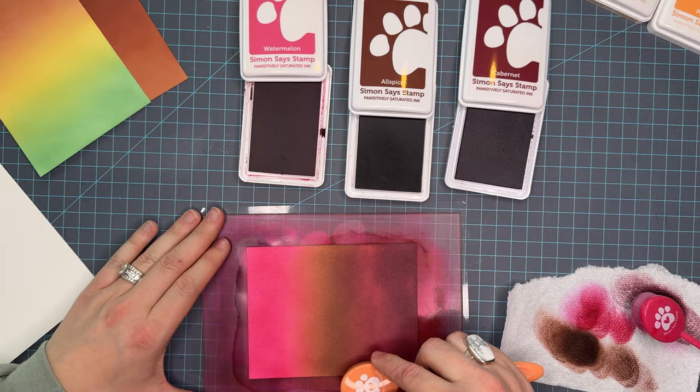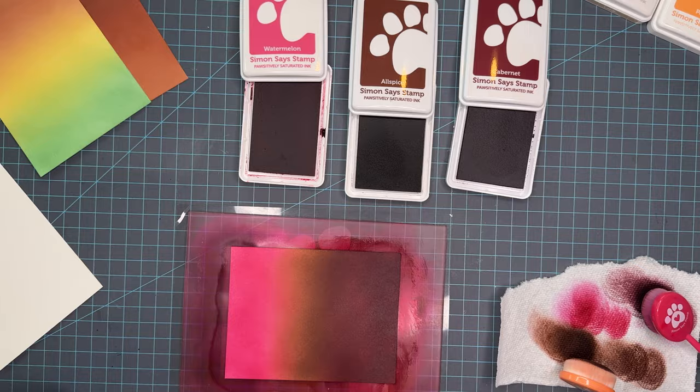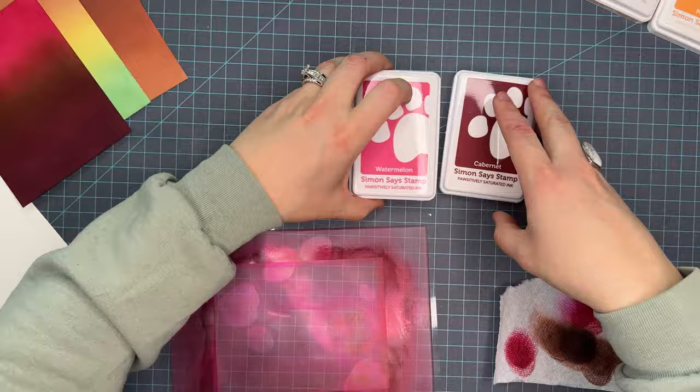Look at how fun this blend is. It's going to get a little bit more seamless as I work the color onto the paper, but I'm really loving that little pop of watermelon that kind of fades into that deep lovely color of cabernet. This was probably the most unexpected color blend that I have for number 10 today. It was the one that I was kind of hesitant to do but I really loved the way that it turned out. So this is watermelon, allspice, and cabernet. Now we're going to do one quick final clean and move into the remaining panel for color blend series number 10.